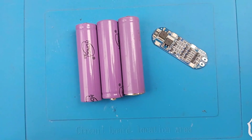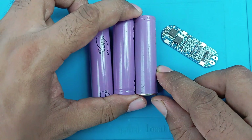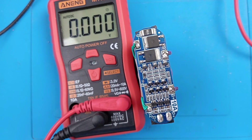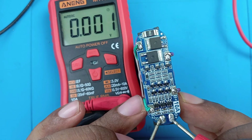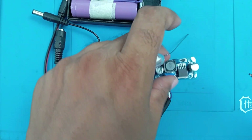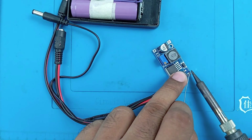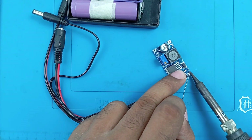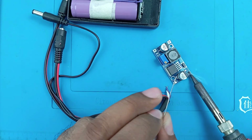I used three 18650 lithium-ion cells to make a 12-volt battery pack. To manage charging and discharging safely, I added a 3S 10A BMS circuit. For charging, I connected a female barrel jack directly to the BMS input, so it can be easily charged with a standard adapter.